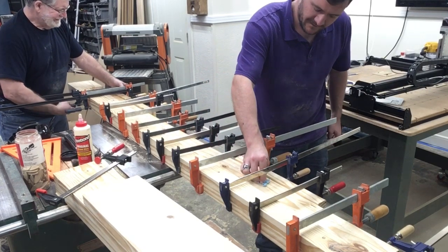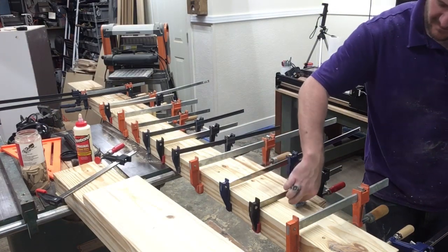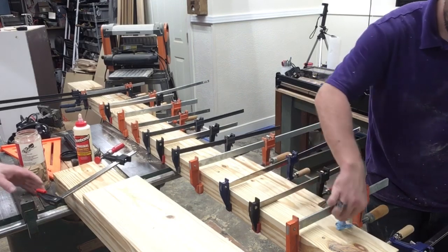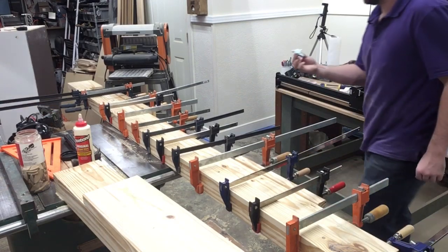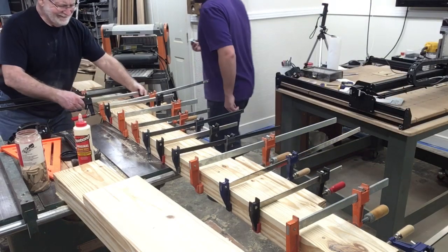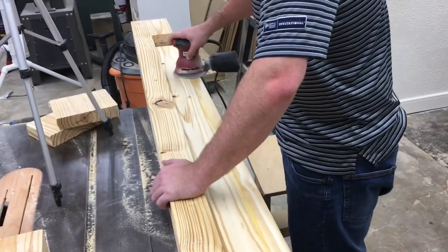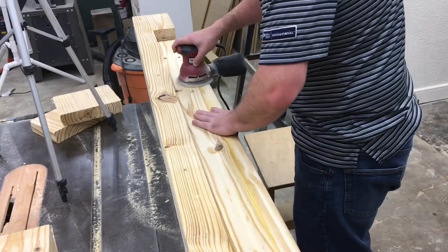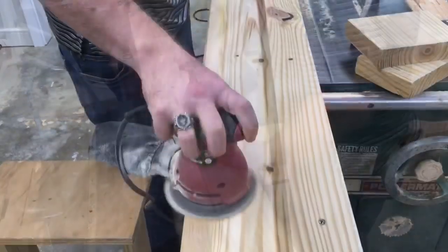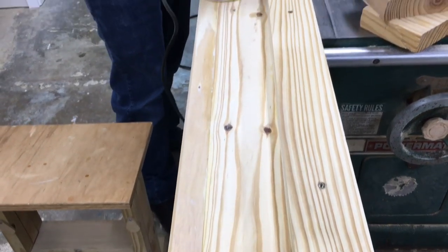The next step is just to let this dry overnight. Then tomorrow I'll come back, take all the clamps off, set this side rail to the side, and build the second one — which will be the mirror image using the exact same measurements. After everything dried, I went ahead and did the sanding. It took a lot of sanding because this is dimensional lumber, but it cleans up quite nicely and it looks really good.